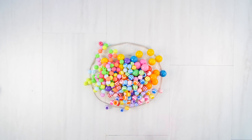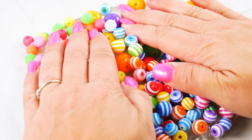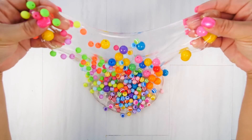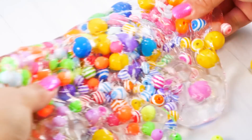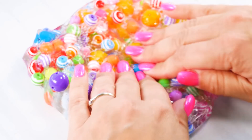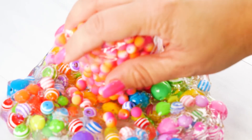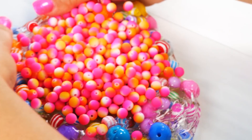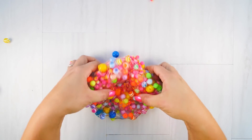I got my beads in and guys I think this is the prettiest combo ever. Let's see if I can keep them in my slime — this is a slightly sticky, a little puttish slime. So far they're staying in, so I decided to add a little bit more just to see how much the slime holds. Wow, this is a lot of beads, I can't believe it's holding all this.